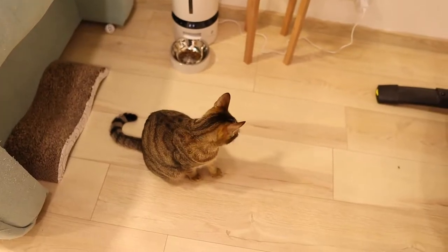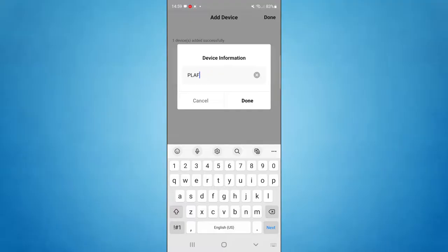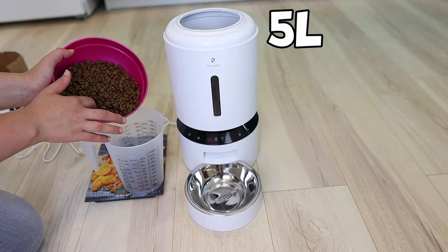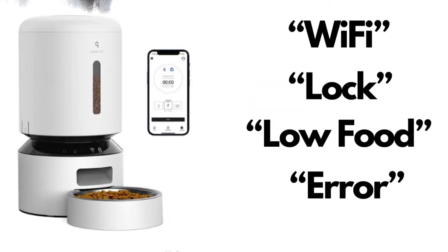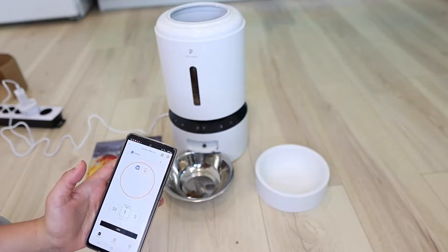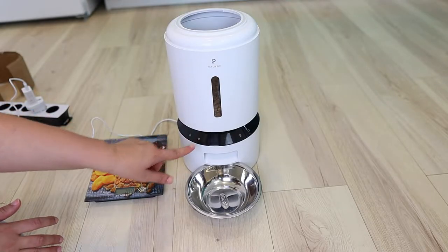You even have the option to record a message that will play when food is delivered, which I did manually. Once the feeder is added, you can rename it, and each device is configured separately. The Wi-Fi feeders and the camera feeder all have a 5-liter storage capacity and can feed your pet between 1 and 50 portions per meal. The feeders have four buttons and four indicators. In addition to scheduling meals, you can also feed your pet instantly using the application or by unlocking the device and pressing the manual feeding button.